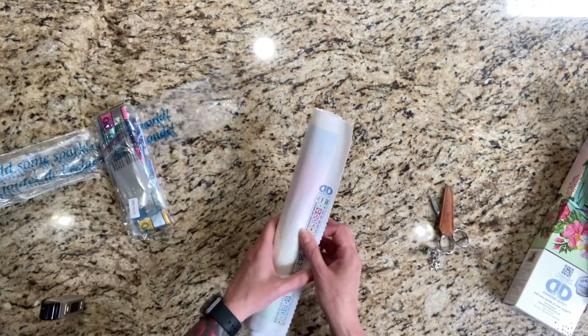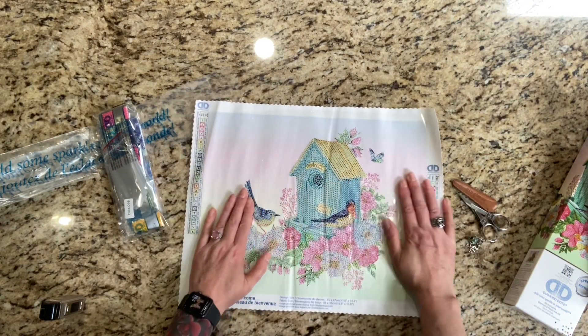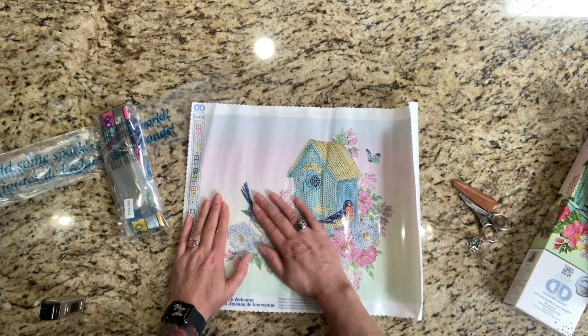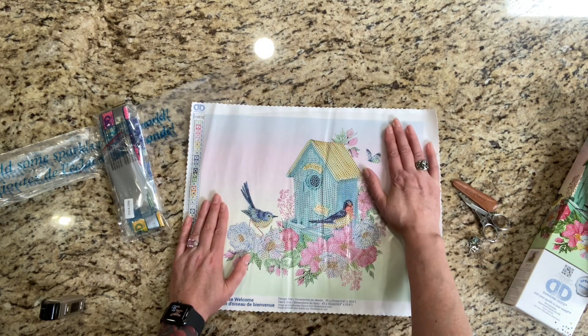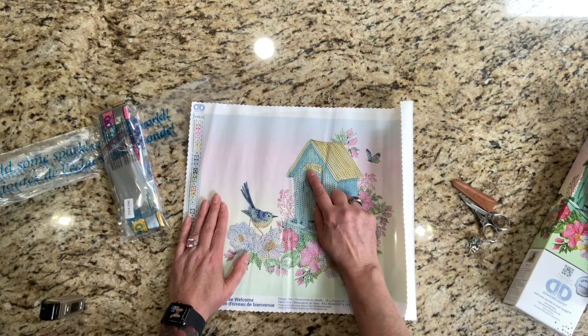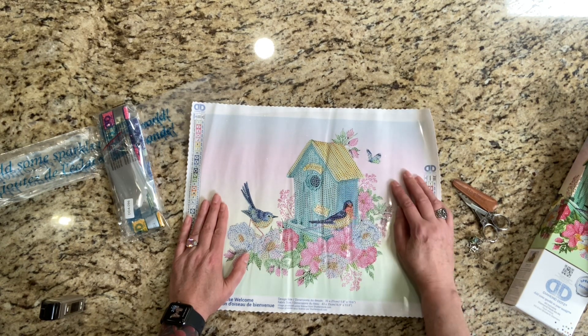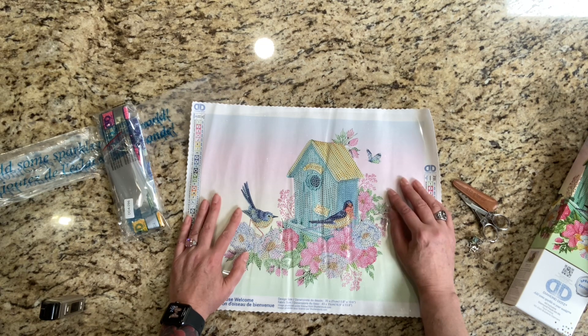Here are our drills — I'll get into the kit in a second, I really want to look at this painting. It's going to need some flattening. The word 'welcome' is not going to have drills on it, and neither is the birdhouse. I'm glad about that, because based on the size I was like there's no way you're going to be able to see the lettering, so I'm glad they didn't do that. We've got our two little birds here.